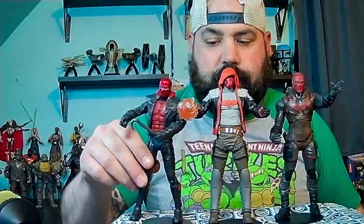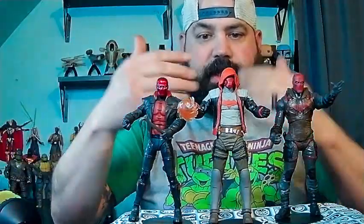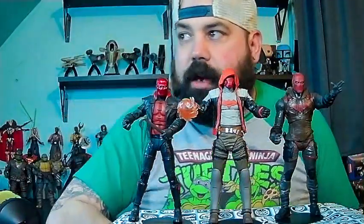In comparison to the other Red Hoods — so this is the Arkham Knight version, right here is the Gotham Knights version, and this is the Three Jokers version of Red Hood. As you can see, there are three distinct different versions of this character.